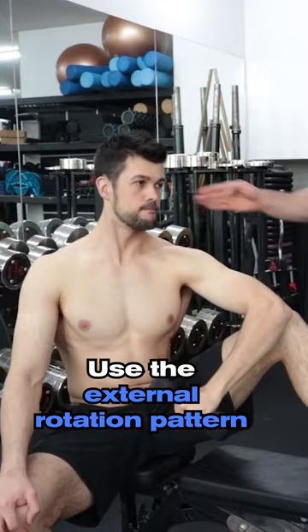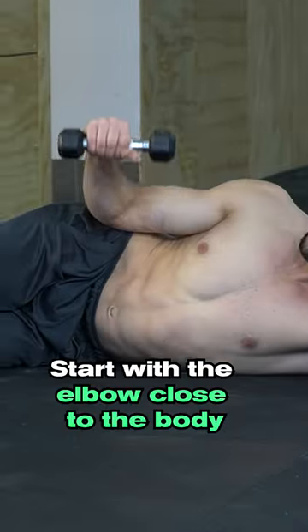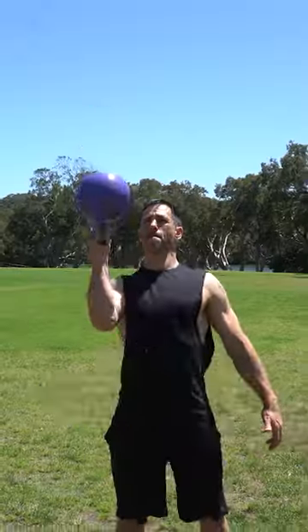To strengthen the rotator cuff, use the external rotation pattern. Start with the elbow close to the body and progress to more challenging variations.